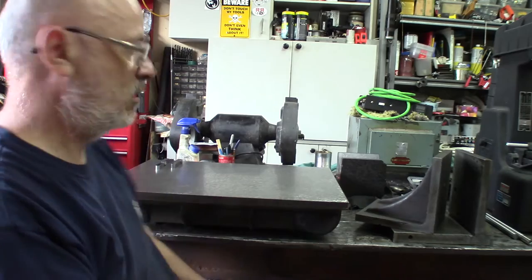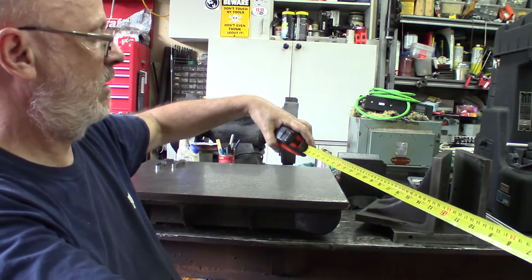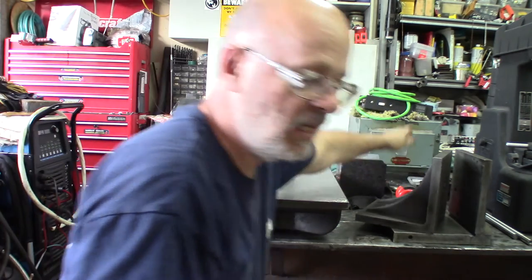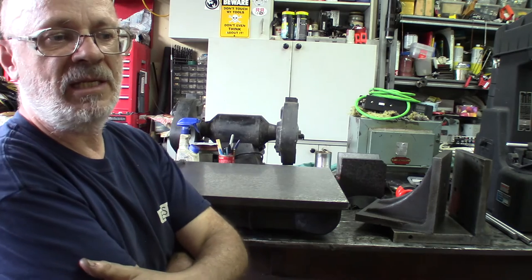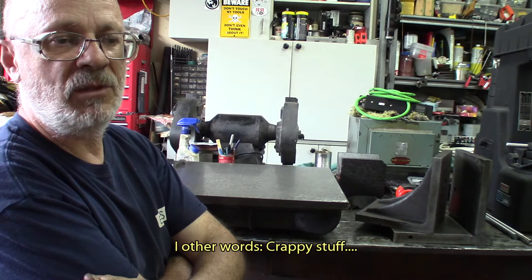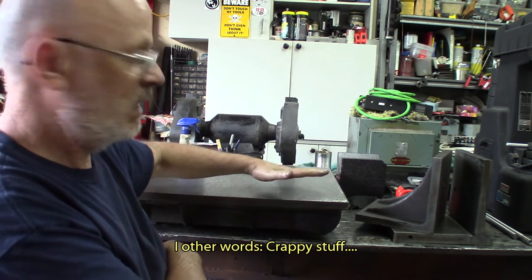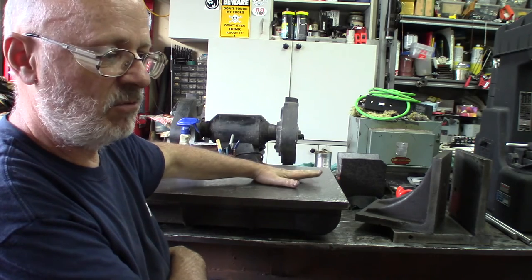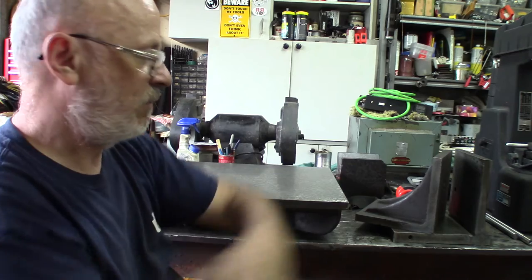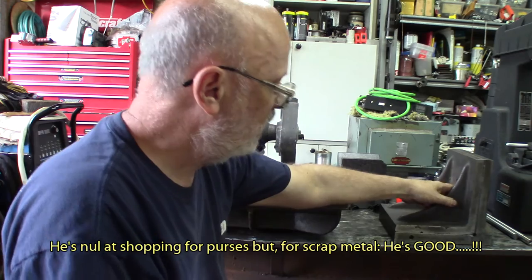I also got a 36-inch by 36-inch granite plate — that's 91 by 91 centimeters — and it's six inches thick. Sometimes I want to do some cleaning up of parts, put sandpaper on it upside down, and just clean up parts and things. So it'll be a quick reference surface.